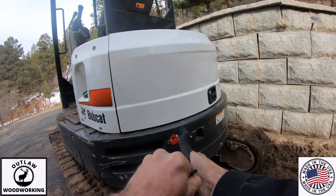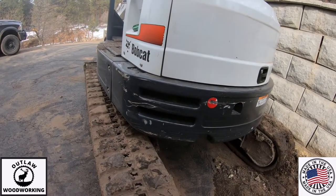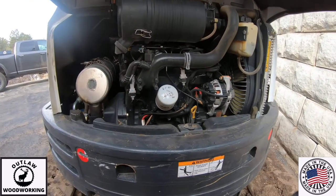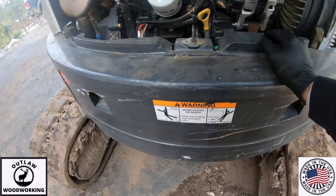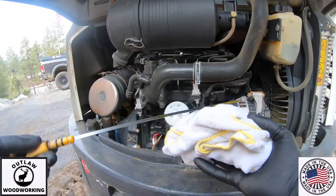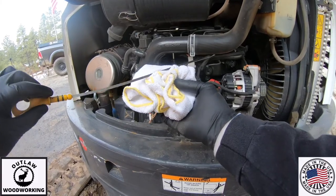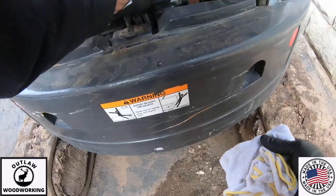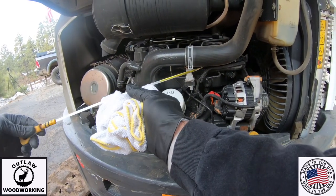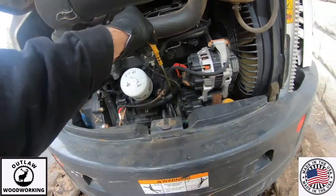First on the list is check the oil. I get some rubber gloves and proceed to check the oil. Bobcat has really nice access — you can see how big the compartment is. That little yellow stick right there is engine oil. This oil was just changed not too long ago so you can see it looks really good, and it was right on the money. It's really clean, right where it needed to be.